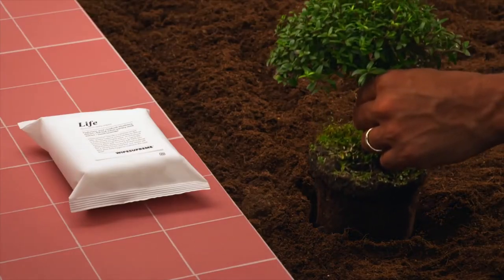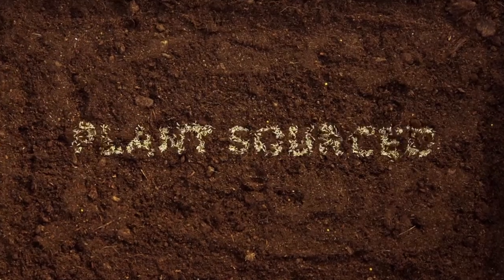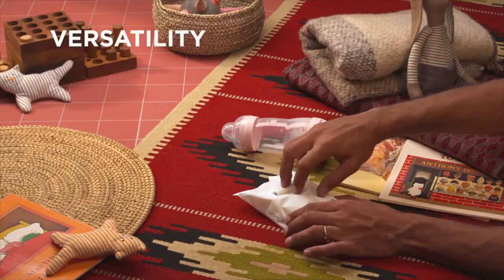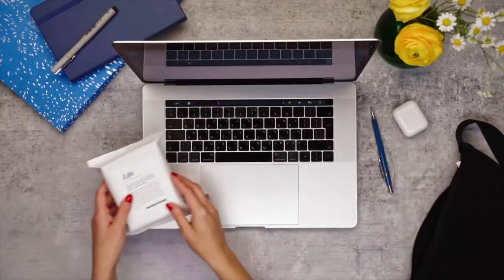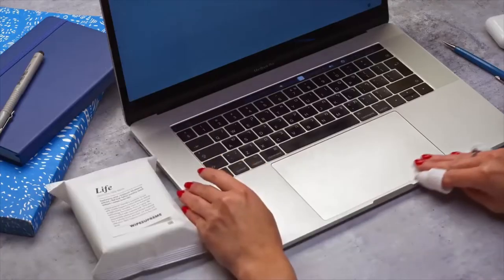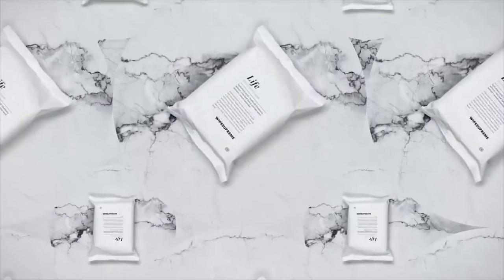Wipe Supreme Life improves your health and hygiene while protecting the planet. The thread count is completely plant-sourced, meaning it's 100% biodegradable and eco-friendly. It all adds up to a beautiful balance of versatility and effectiveness. Both lightweight and discreet, Wipe Supreme Life will elevate your daily hygiene routine and is the new definition of wipe product.